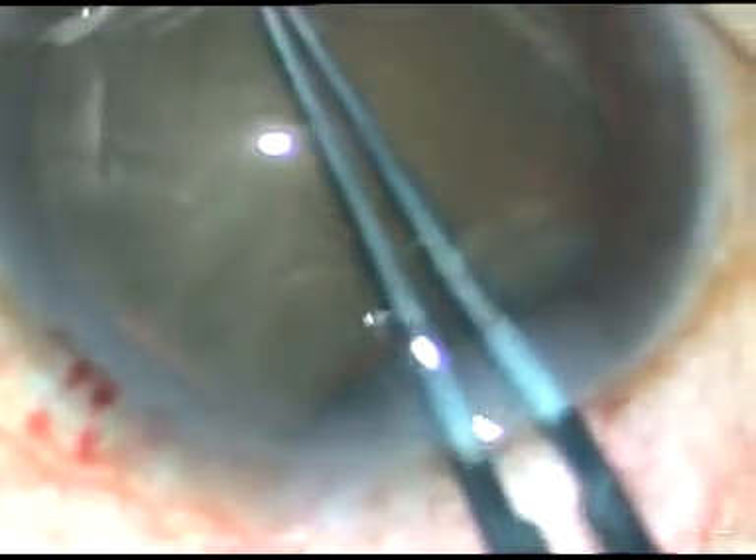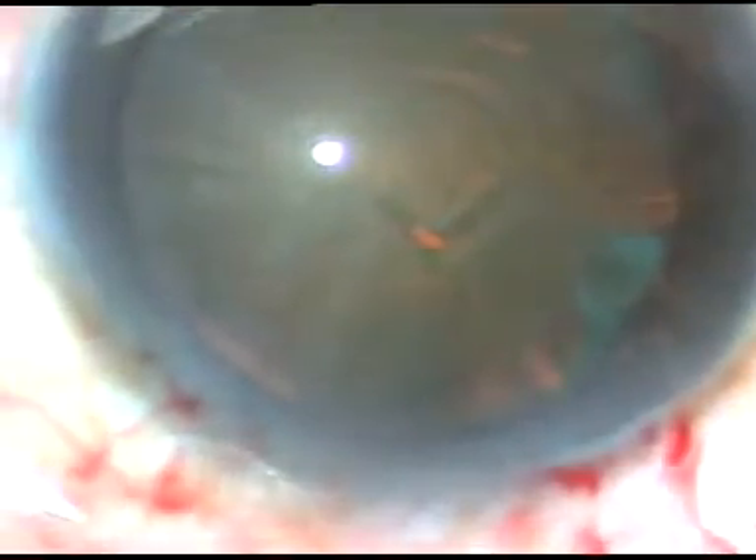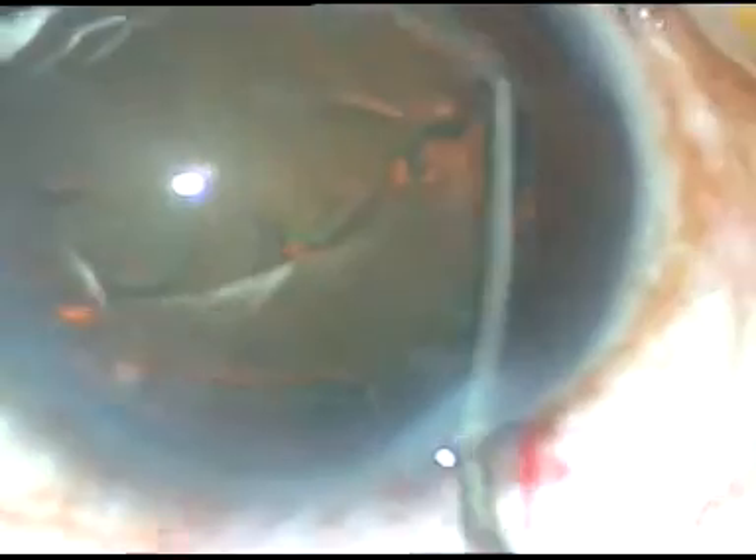The capsulorhexis is being done. By this time, the incisions have been made. The capsulorhexis is being done with utrata forceps and it is completed. Now, hydrodissection is done. Fluid wave is passed underneath the anterior capsular rim near the equator, and it is being done at multiple points. The nucleus rotates freely.